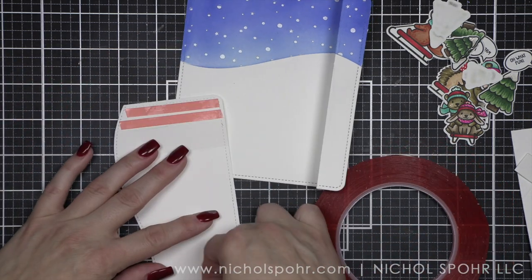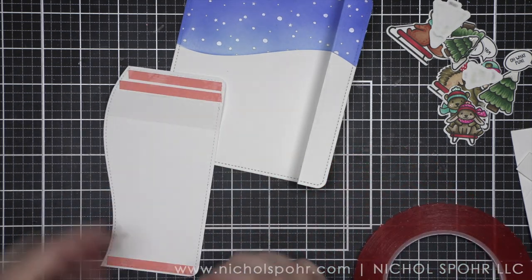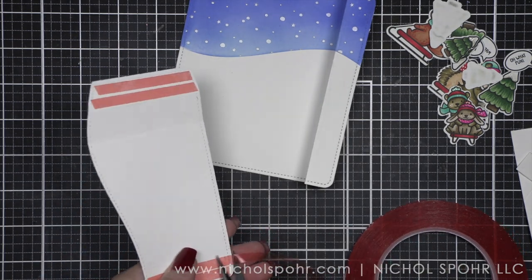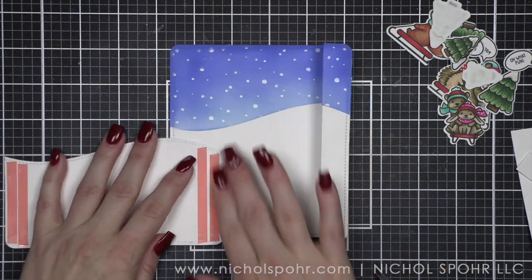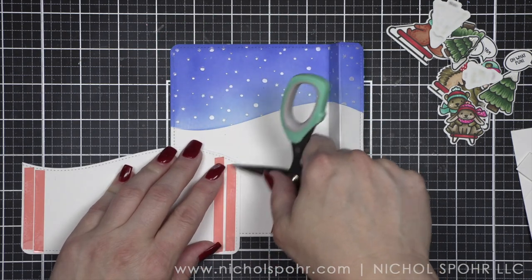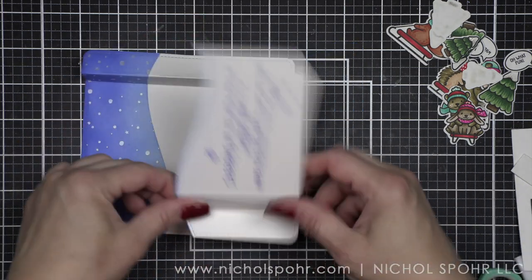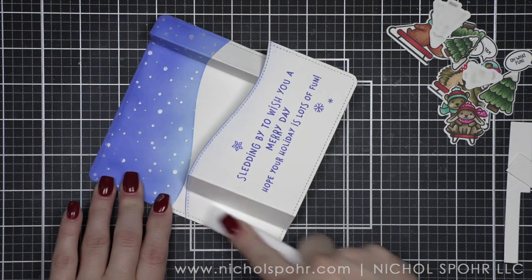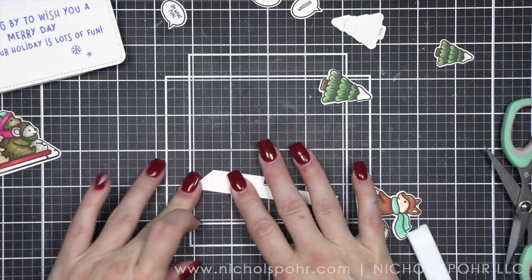I am using some Simon Says Stamp Red Tape — it is super sticky, very secure. I want my adhesive to be nice and strong. I am applying it to the tab on the left, and then doing the same thing on the right. I am only going to remove the adhesive from the left side, using the tip of my Simon Says Stamp scissors — these are brand new for the Stamp Timber release. Just something sharp to help me lift that adhesive off, and then I use my bone folder to burnish it and make sure it's nice and secure.